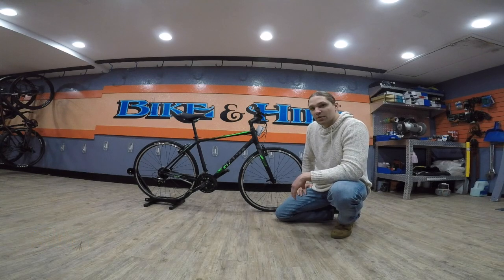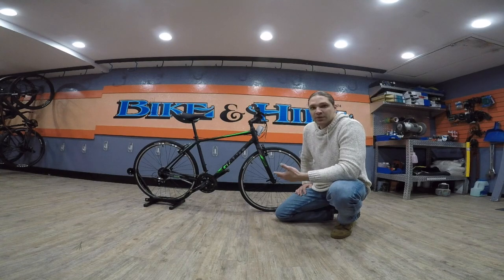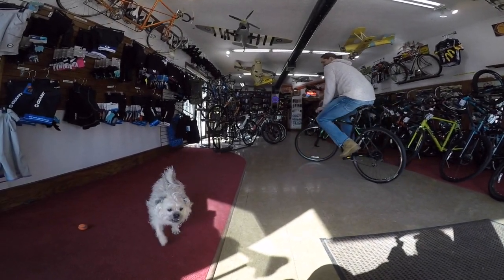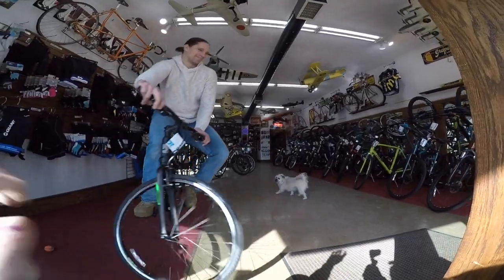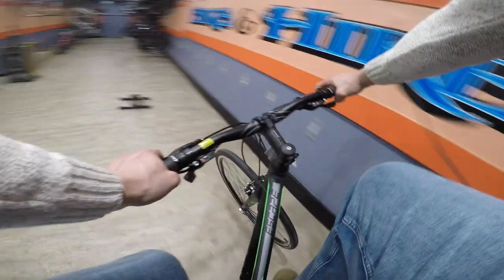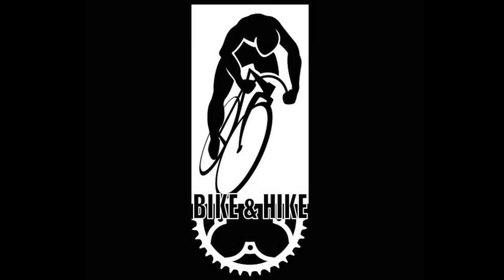This is a great entry level bicycle. We sell quite a few of these and I get good feedback from all of our customers on them. If you're interested in purchasing this model, come up to the shop and I can tell you more about it. All right, take care guys. I'll see you next time.